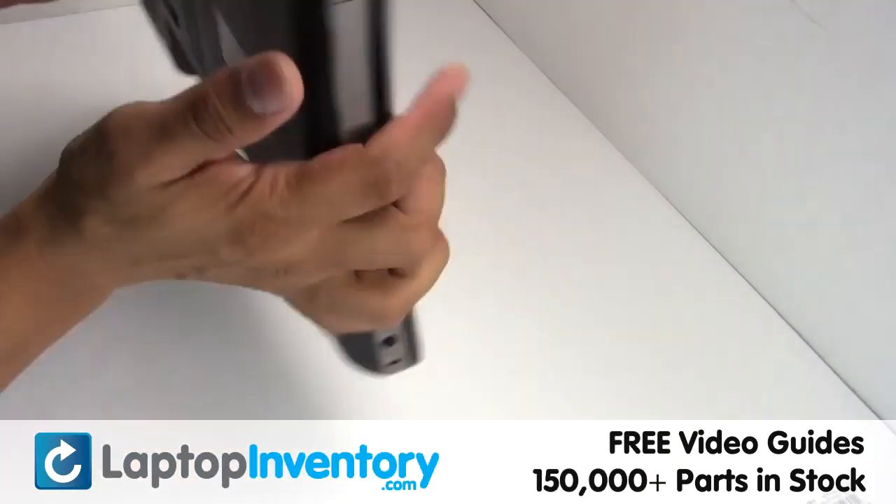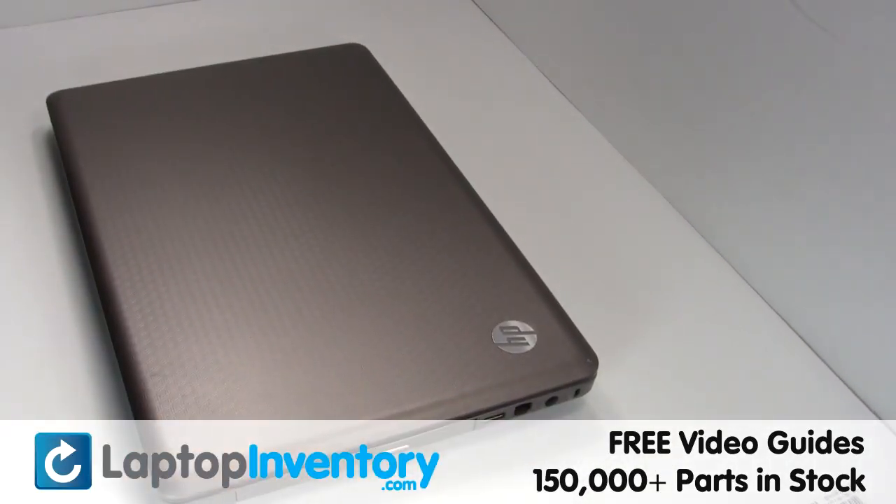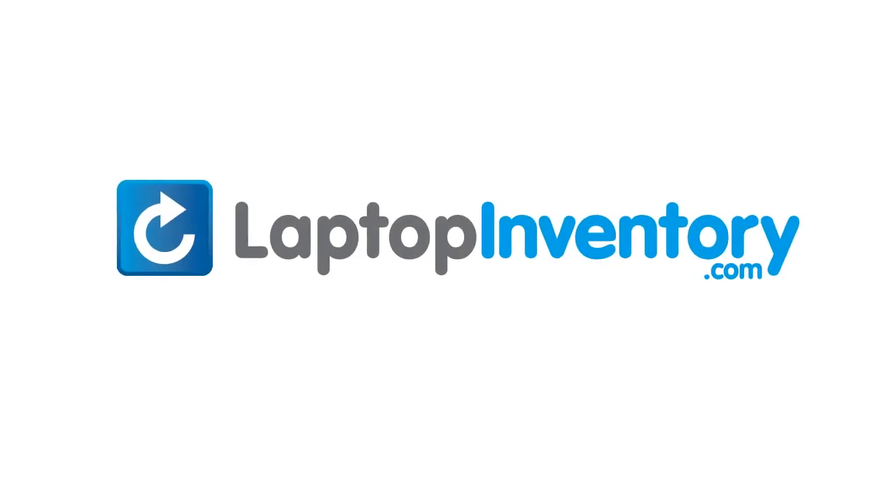That's all. You just installed your new optical drive. LaptopInventory.com, your source for laptop parts.